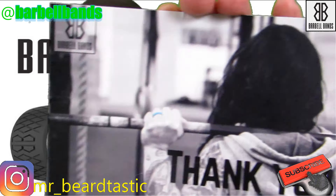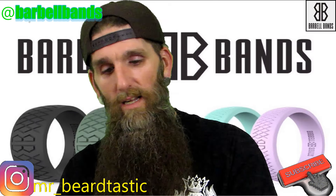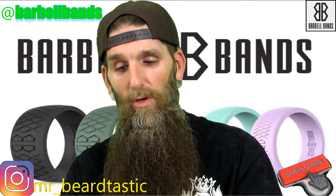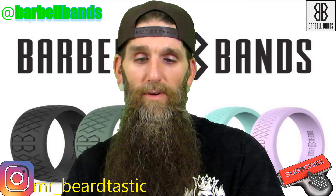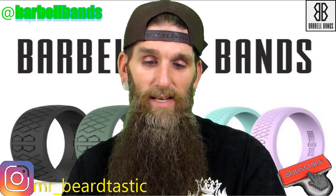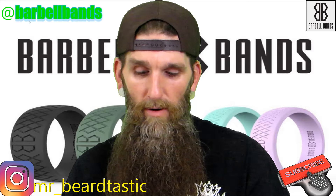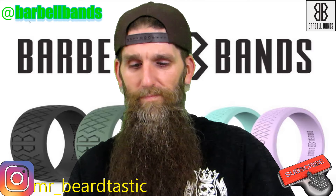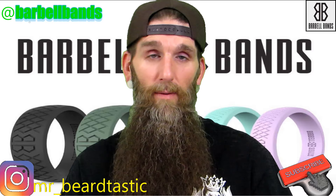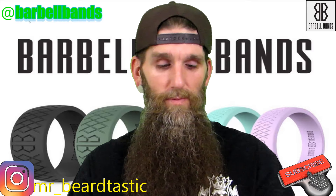I'll show you the card that he sent with the package. It's a nice little card — it says 'Show us how you roll, tag us at Barbell Bands,' and it's got their logo in the corner. It says, 'Hey Patrick, enjoy the rings brother. Enclosed you'll find the steel gray and the rainforest camo and mint.' I really like the rainforest camo — it's like a camo-type color.